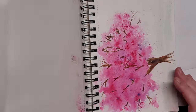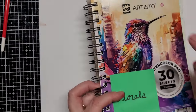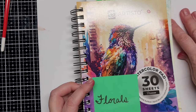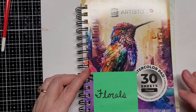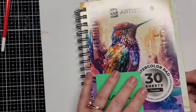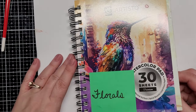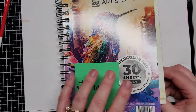This is a little sketchbook by Artisto. You can get a three-pack of them on Amazon for about $22. They're 30 sheets a piece — not 30 sides, but 30 actual sheets. They're decent for practicing on. You don't have to worry about wasting your good paper; you can just practice away on this paper.